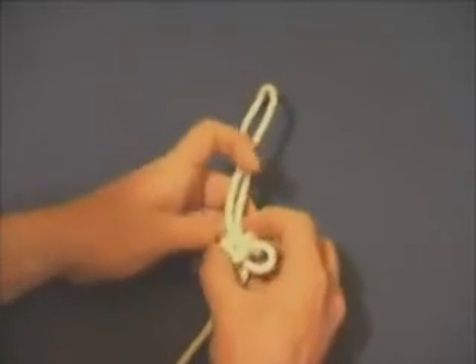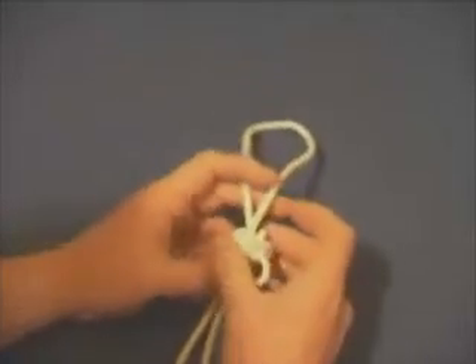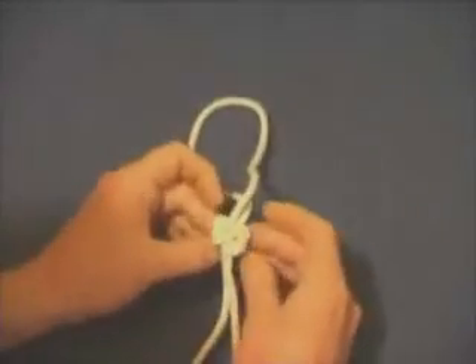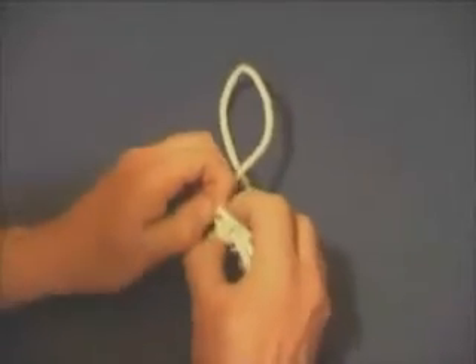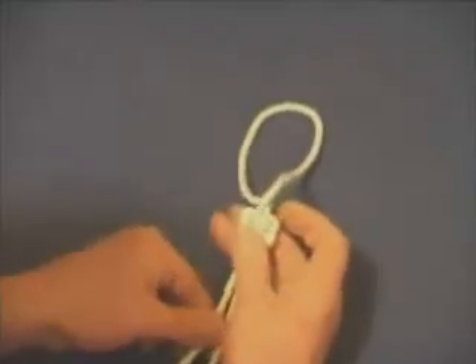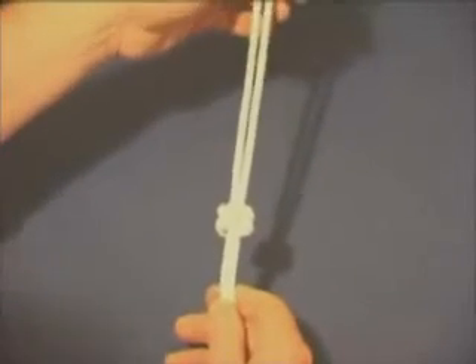Now, because it's a single strand, when it comes to tightening up you really can't go too far wrong because you're not going to interfere with other strands. With this one you can see already that the loop at the top of the knot is quite big, but you can fiddle about with this — tighten it up, push, pull, tug — and you get it how you want.